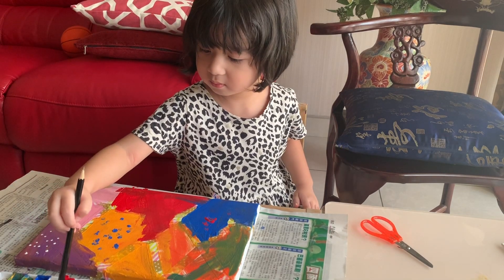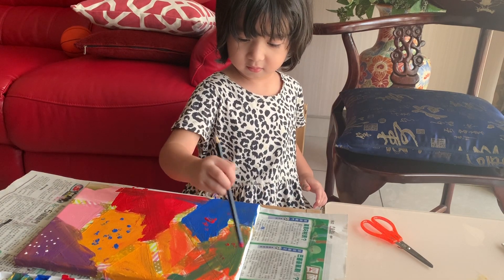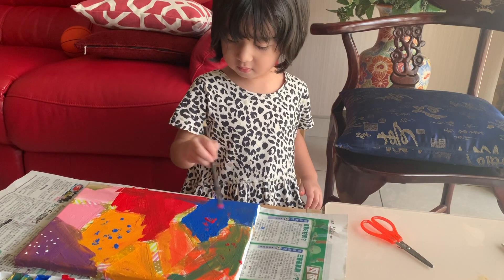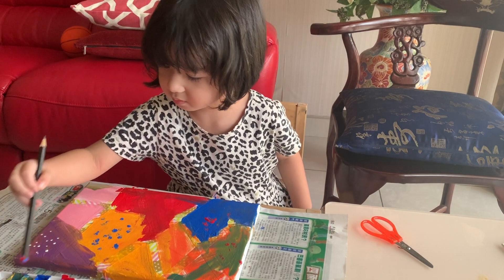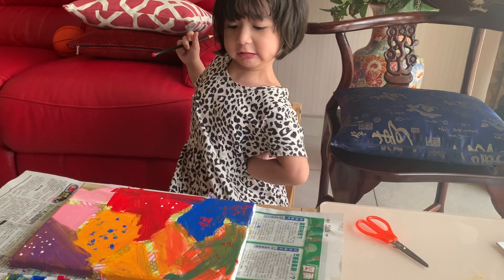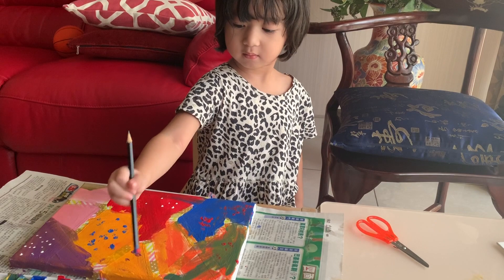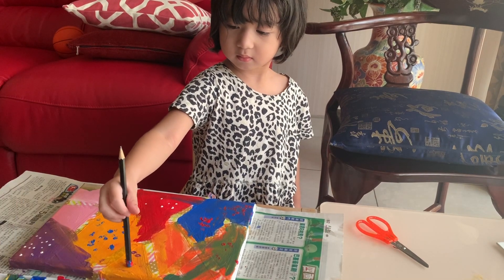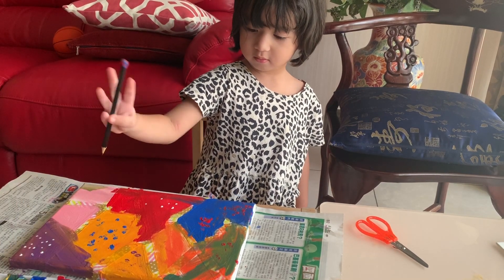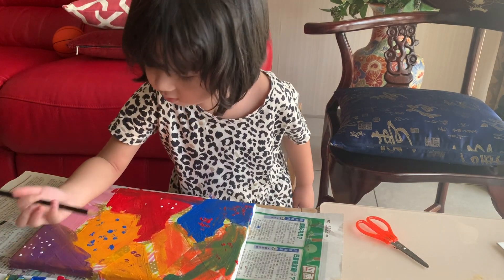Nice. I'm liking it. Cantik, Amina. Very nice. The white one on the red. Let's flip the pencil also — use that end. They become smaller circles.